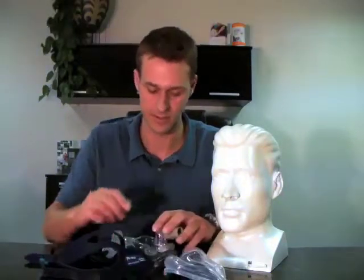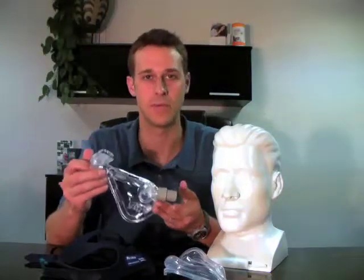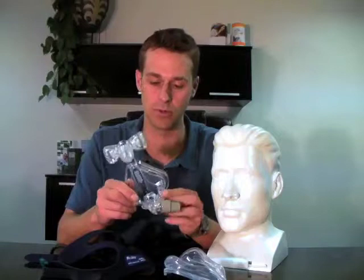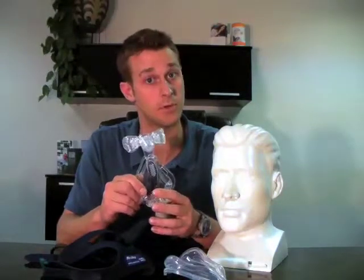The third piece of the mask is the mask frame itself, and this is made of a little bit harder plastic and is much more durable, although it's also replaced a couple times per year.